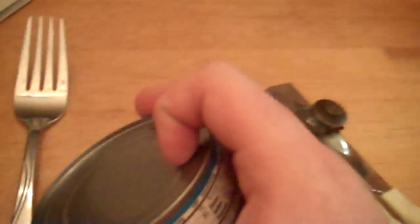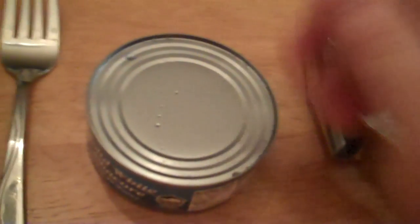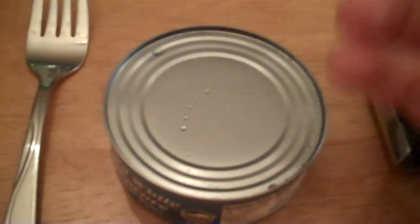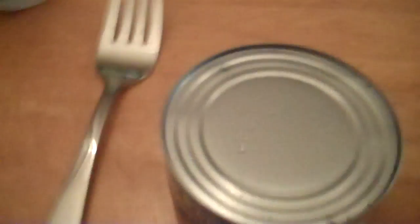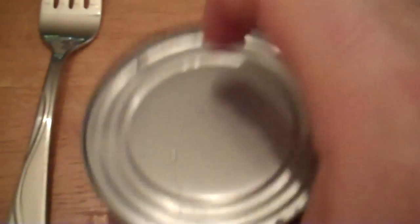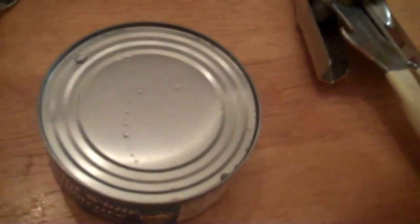Welcome back. Today we're going to learn how to use a can opener to open — well, obviously — a can, in this instance a can of tuna fish. I get a lot of emails from people saying they have so many great things in their pantry but can't access it. They tried yelling at it, spitting at it, even hitting it, and nothing works. Rest assured, today we're going to find out how to use a can opener so you can access your food.